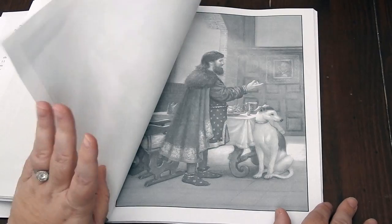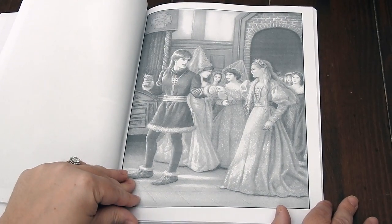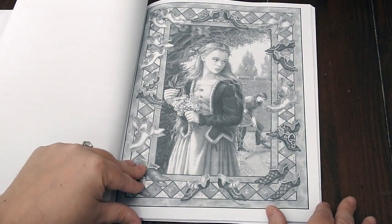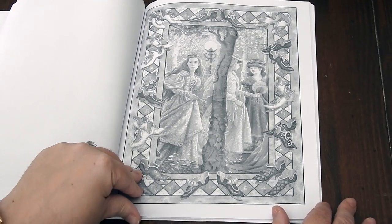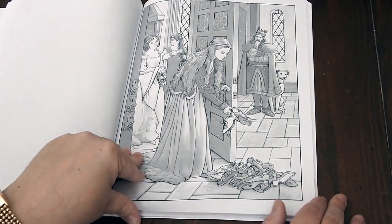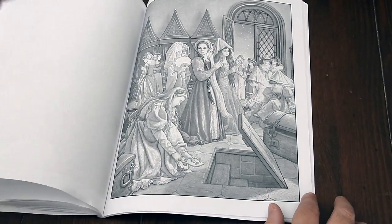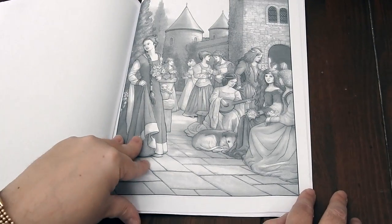I urge you to check that out. She probably has some free printables, a big list of all her books that she's illustrated, and some upcoming news. Here are her 12 bonus images — they are wonderful. I like the border that she has going around. Like I said, there are 36 in total in this book, so it's a nice size, and they're just really pretty.